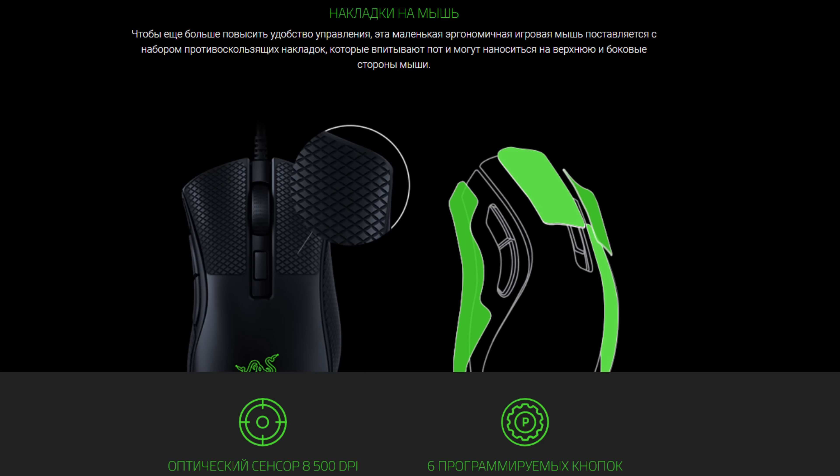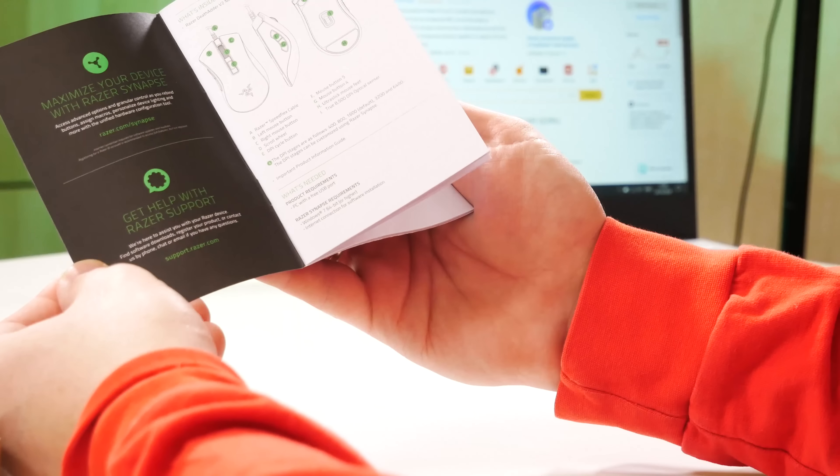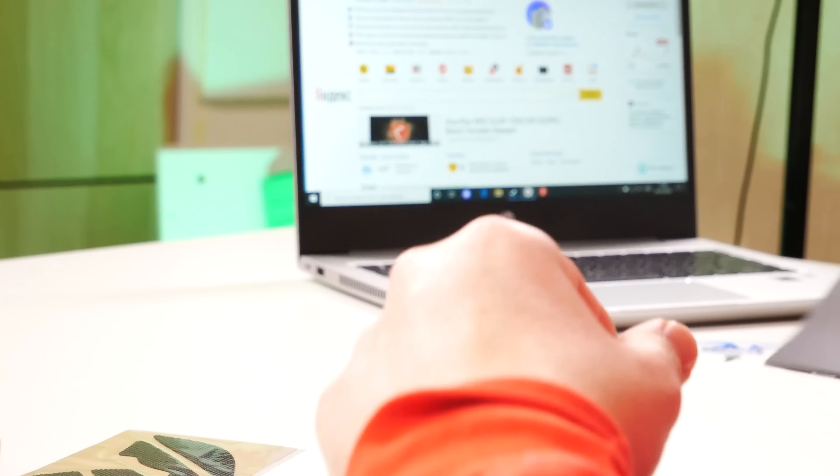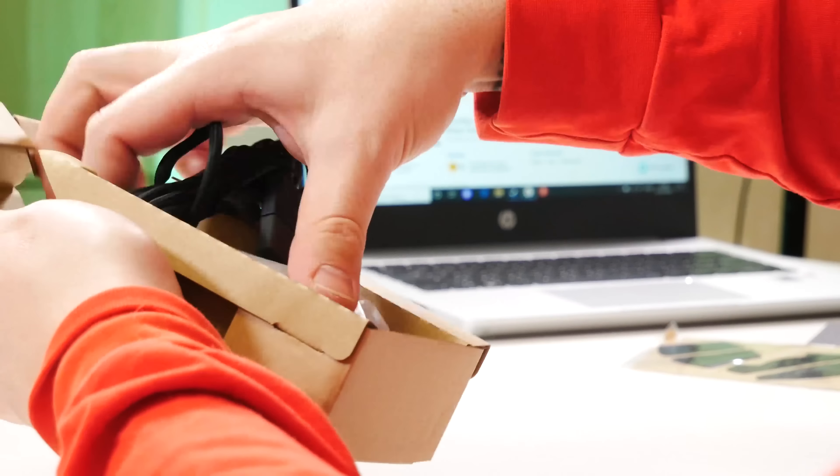Данную мышку я собираюсь разыграть у себя на канале среди зрителей в одном из следующих видео — это будет влог. Так что подписывайтесь на канал. Небольшая инструкция — цветная, здесь показано, сколько кнопок. Здесь у нас 6 программируемых кнопок и подсветка RGB.